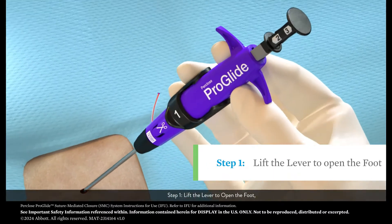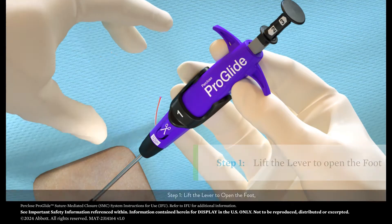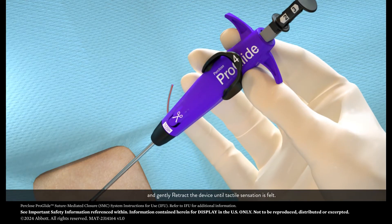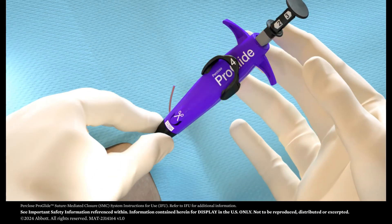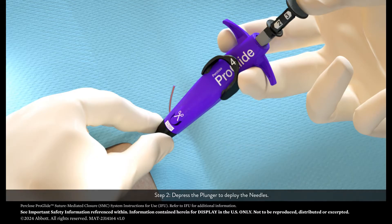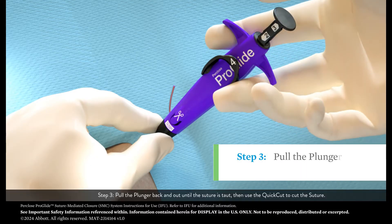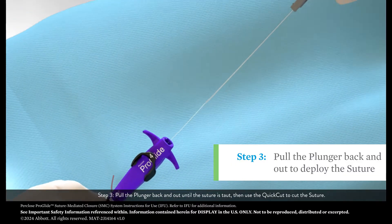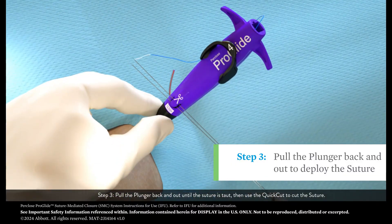Step 1: Lift the lever to open the foot and gently retract the device until tactile sensation is felt. Step 2: Depress the plunger to deploy the needles. Step 3: Pull the plunger back and out until the suture is taut, then use the quick cut to cut the suture.